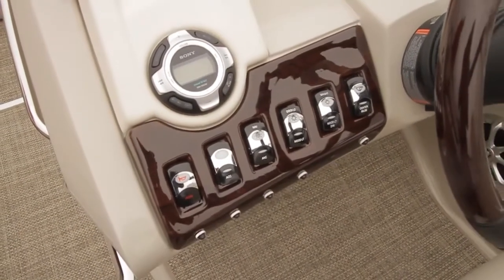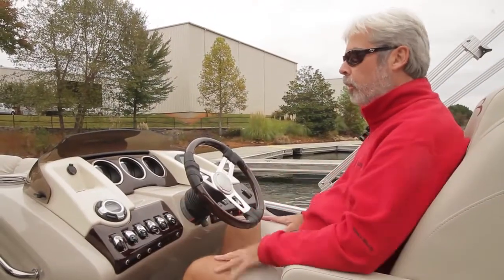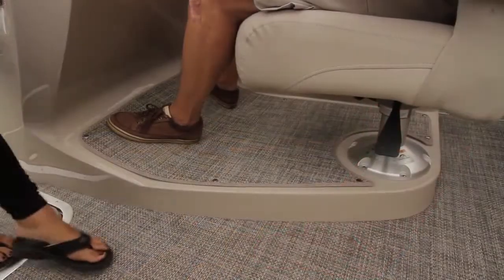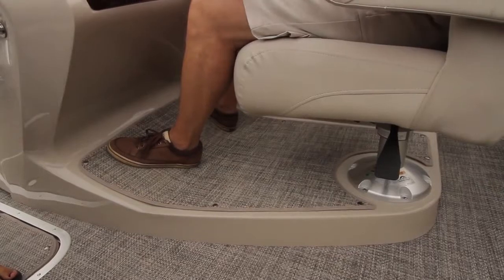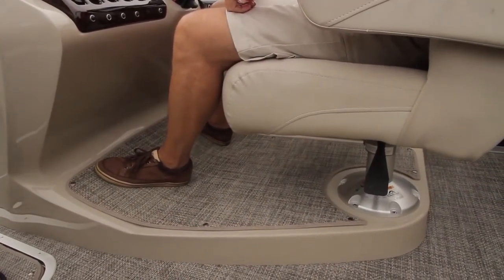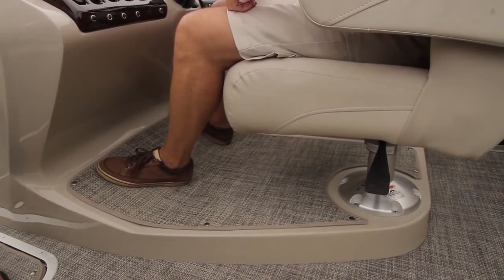The wood grain here looks deep and rich — it looks real, unlike a lot of faux wood finishes. The raised helm is also a great feature for visibility at the helm. The elevated helm is optional, and definitely worth the extra cost.